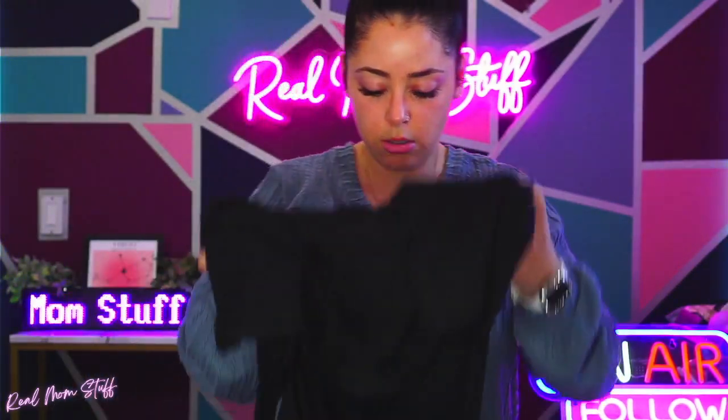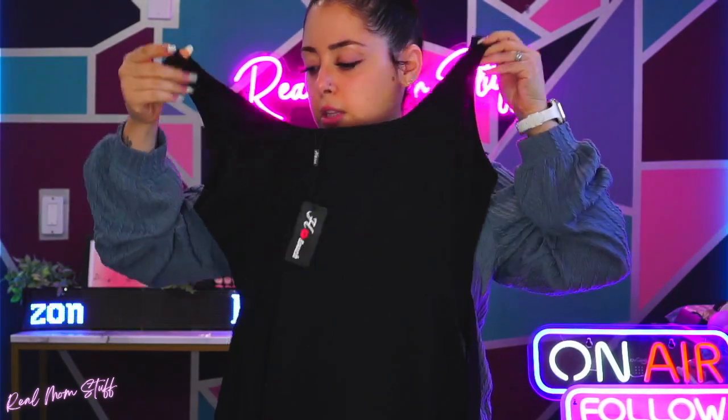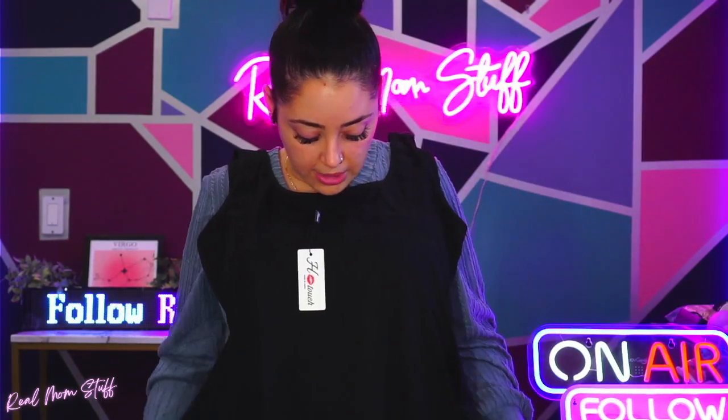Hey guys, so I have a dress here I wanted to show you. It's really cute actually. So it looks like a basic tank top style dress, right? But what it does have and I love is this little wrap.